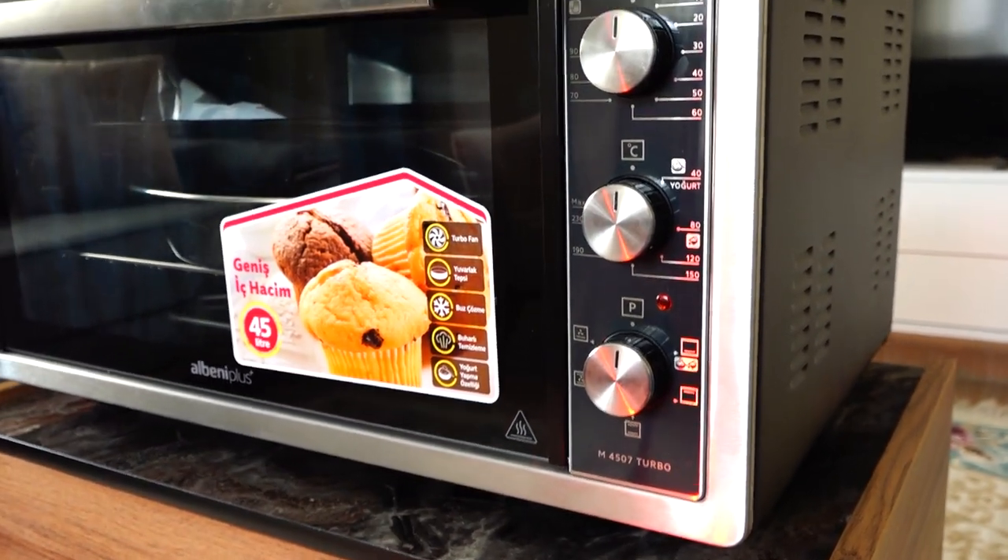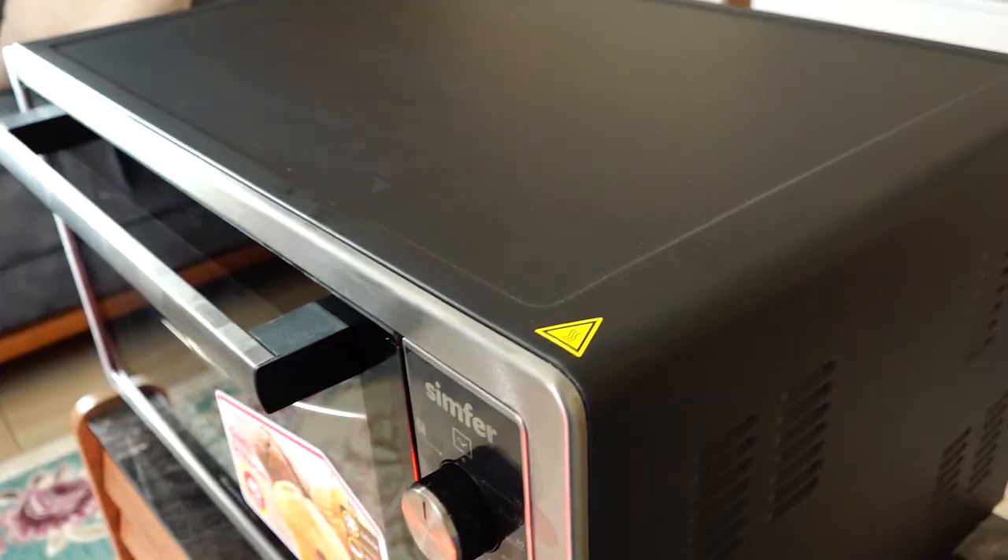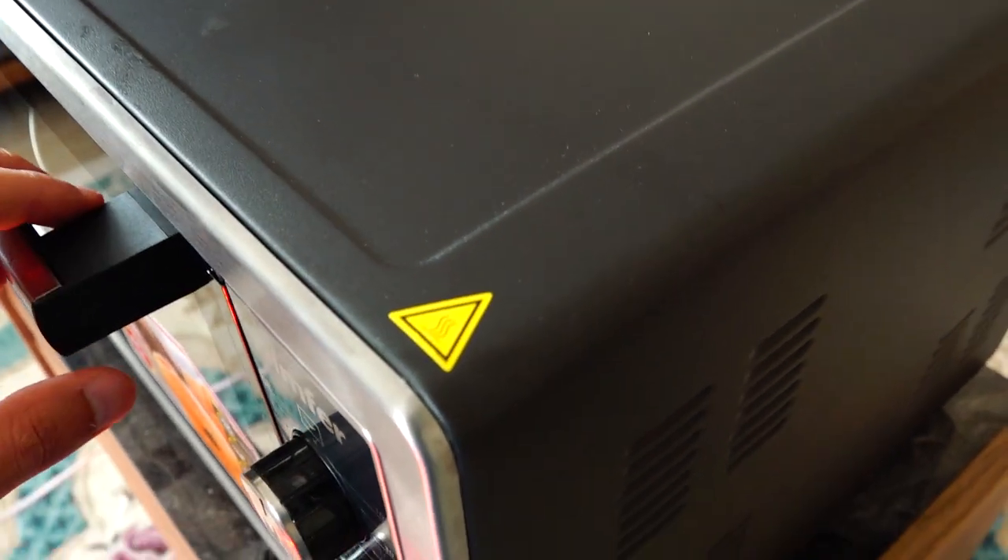The place where this marking appears is a very hot area. This is a very hot place — please be careful with it.